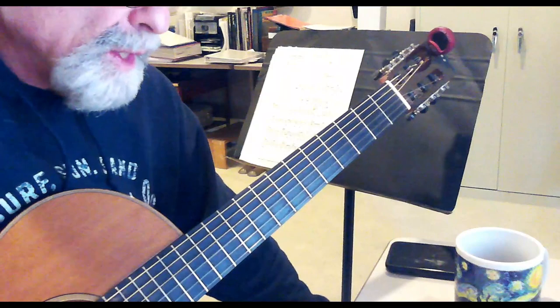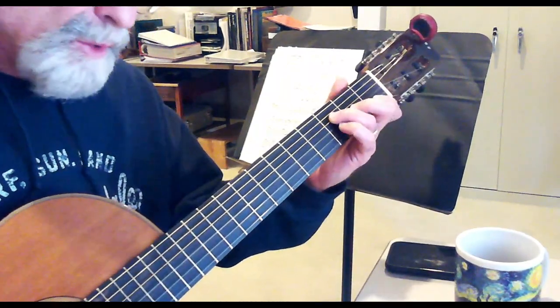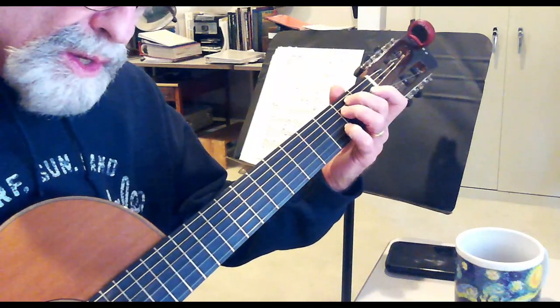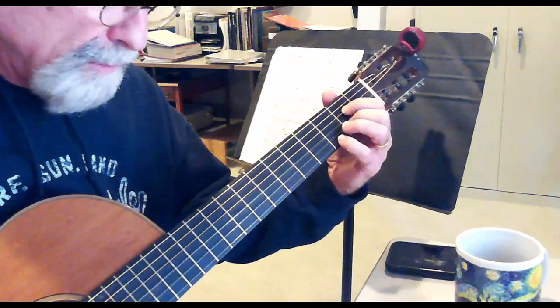C major 7, C, A minor, B flat major 7, F major 7, E minor 7, A7, and then a G over the A7.